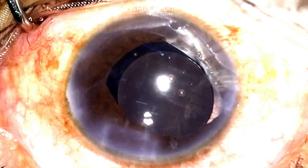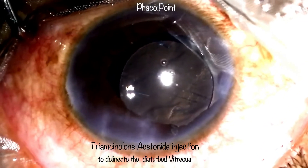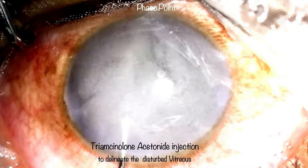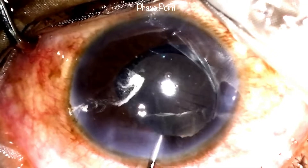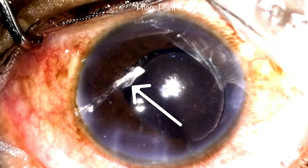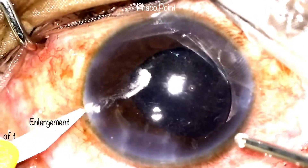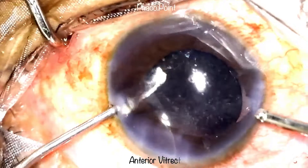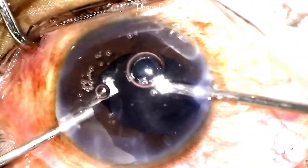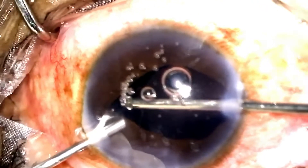I then proceed to planning the limited anterior vitrectomy. In order to delineate the entire extent of the vitreous disturbance, I inject 4mg in 0.1ml of triamcinolone acetonide. Upon washing it out, you can clearly delineate the extent of the vitreous disturbance — this is absolutely essential prior to performing a limited anterior vitrectomy to ensure no disturbed vitreous is missed. To accommodate a 20-gauge cutter, both paracentesis incisions are enlarged. Irrigation is introduced from one side port and the vitrector from the opposite side port.